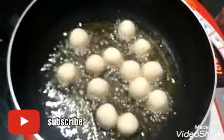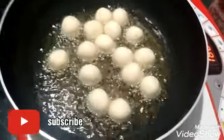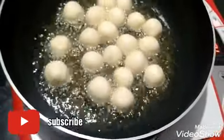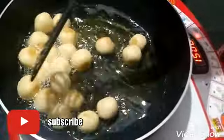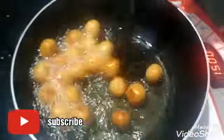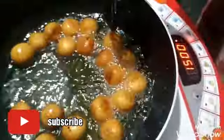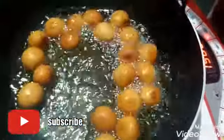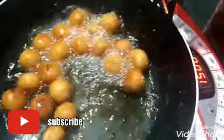I will add the color in the medium flame and add the color. Now I will add the color in medium flame. I'm going to show you the correct color. It's very simple. This color is a brown golden color.